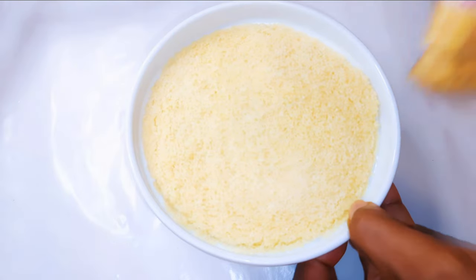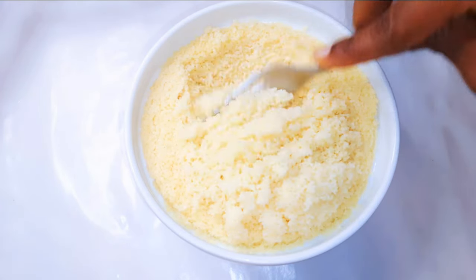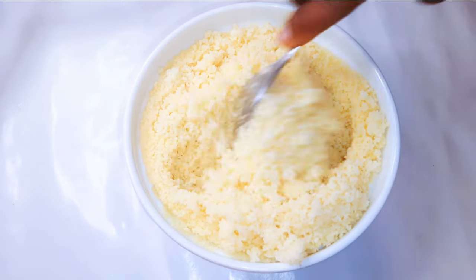It's been about 30 minutes and our couscous is ready — you can tell it's risen and it's softer. I'll just come in with a fork and separate it.